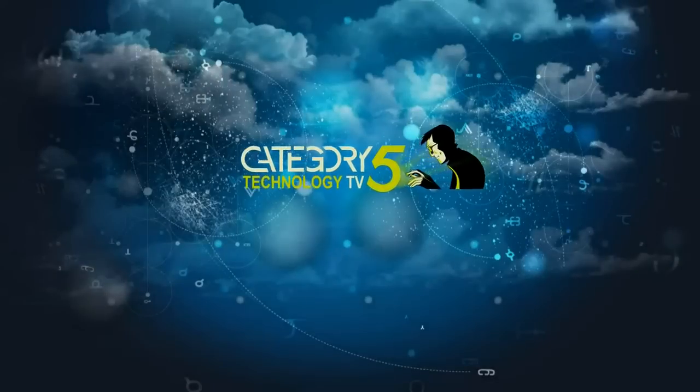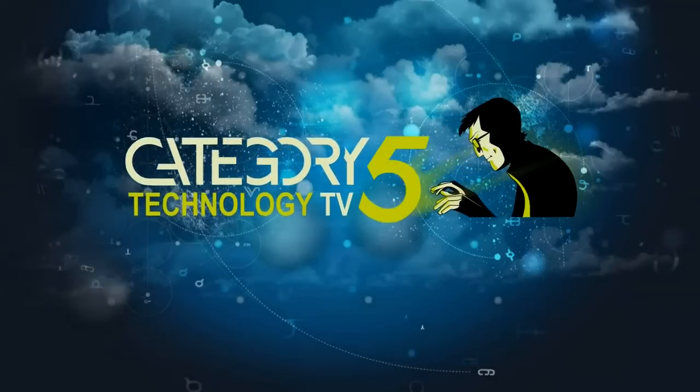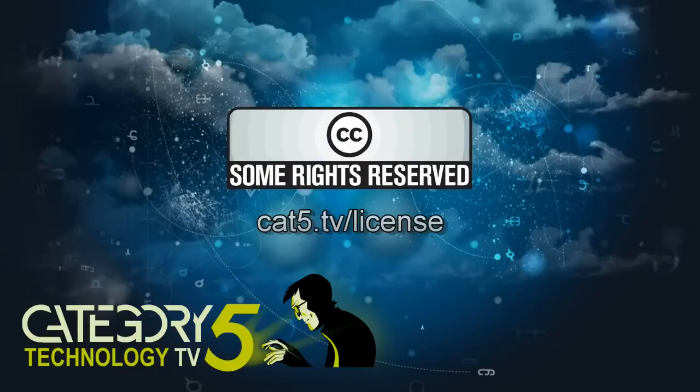Category 5 TV is a production of Prodigy Digital Solutions and is licensed under Creative Commons Attribution 2.5 Canada. Thanks for watching.